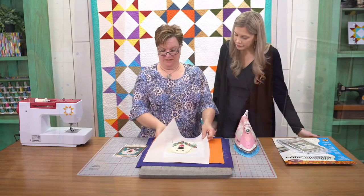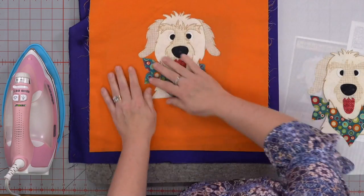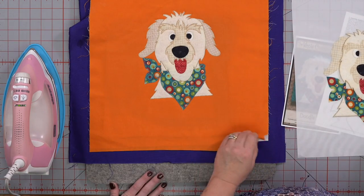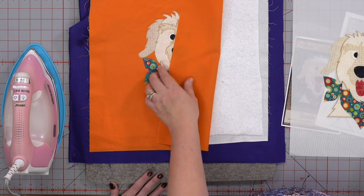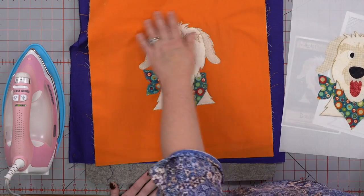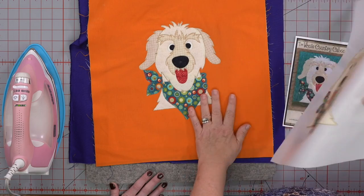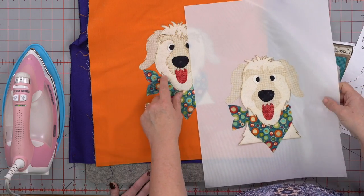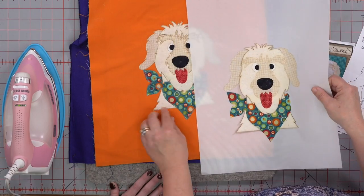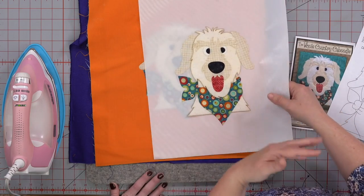We're going to let this cool. Oh, that turned out so great. We're going to let him cool a little bit. Here's the one that's already appliquéd. We'll go over a little bit of the appliqué stitches. When they appliquéd, they went ahead and put the batting behind it already, so they quilted it as they appliquéd it, which you could certainly do. Then you could just quilt around it, put a back on it, bind it, and it's a top.